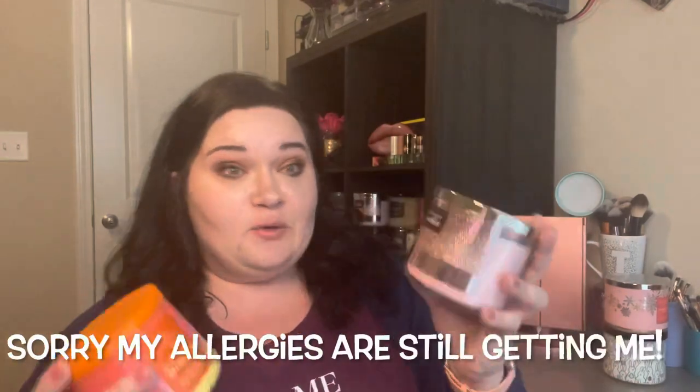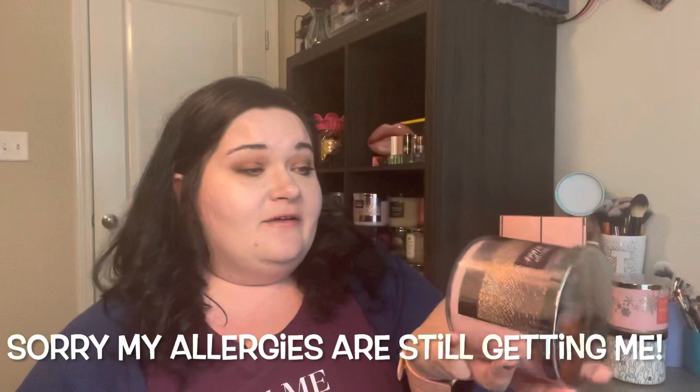Next I grabbed A Thousand Wishes, which I thought of because it has champagne too. This one smells perfumy to me on cold and has a drink note, just like Sunshine Mimosa on cold. The notes include sparkling champagne, crystal peonies, and almond cream. The champagne is similar, and there's a floral similarity, but the almond cream gives it a more sophisticated scent. So it's a little closer than Champagne Toast — ranked number two.